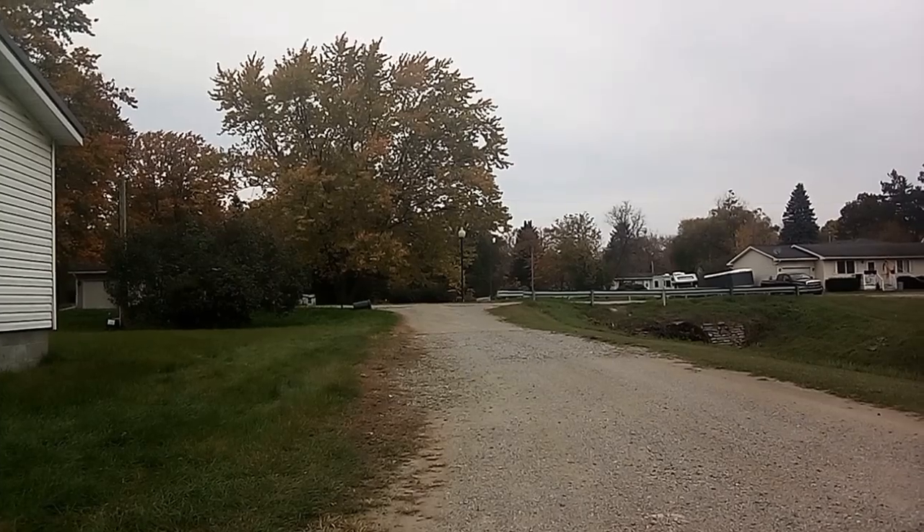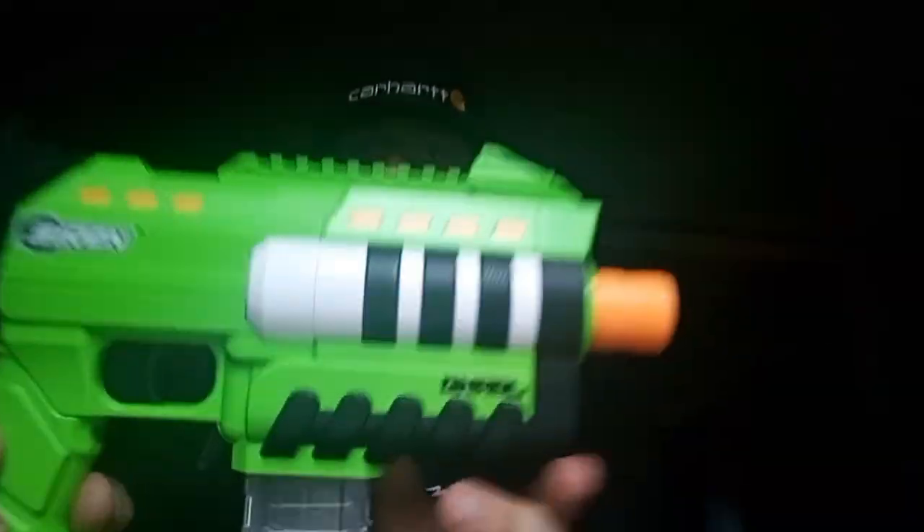Now let's get into final thoughts on the Siren Gnarle. I don't have any cons — only pros. First and biggest pro: it says Siren on both sides and Gnarle on both sides — they're already doing better than Hasbro with their Nerf stuff. The second pro is the plastic quality is amazing. It's better than Dart Zone Pro and Dart Zone Max plastic quality — it feels thicker, it's stronger, and it doesn't bend or creak. Dart Zone plastic still bends and creaks.